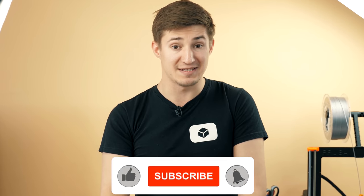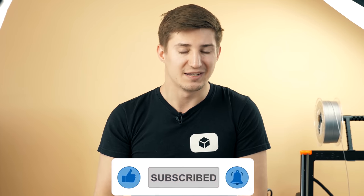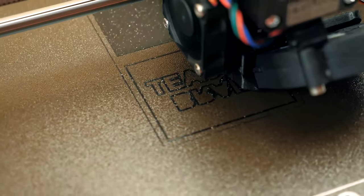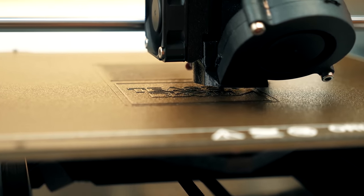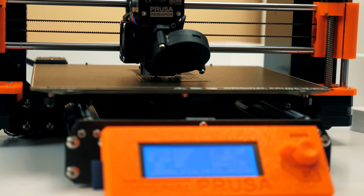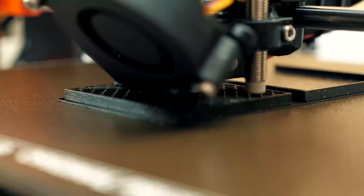Sometimes it takes hours, sometimes days to print some puzzles. And it takes even longer to shoot this video. You can see it all in literally one video in a few minutes. Friends, I'm asking you to support me by subscribing to this channel, make sure you turn on your notifications, and don't forget to show me your likes and comments.